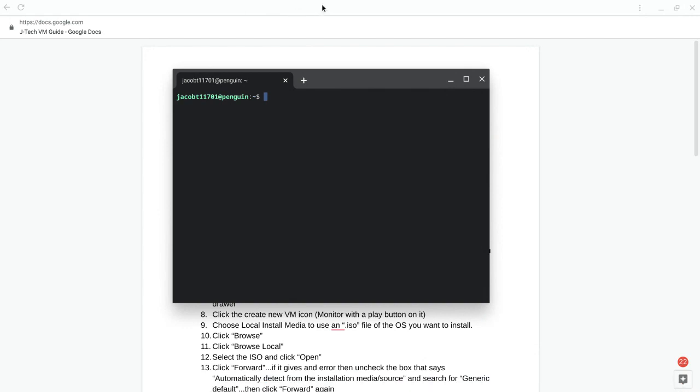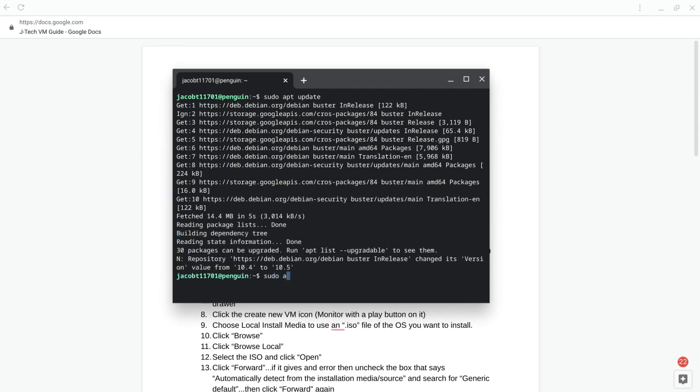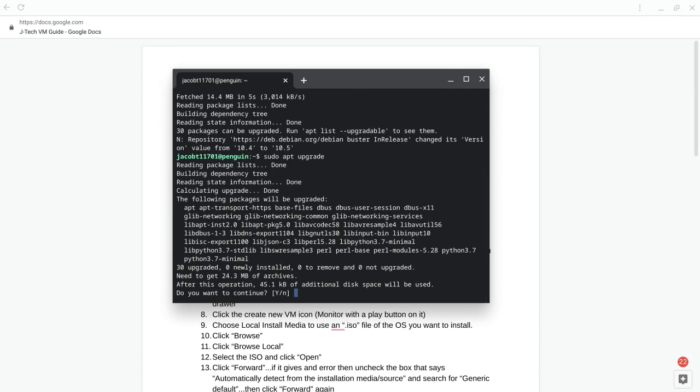When you try the upgrade again it will give you the command to type in. If for some reason it doesn't work, you can always just delete Linux by turning it off in settings and turning it back on again. We're going to run: sudo apt update and sudo apt upgrade, then confirm yes.